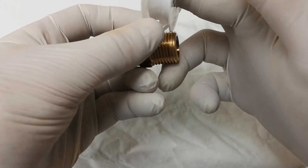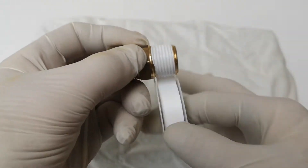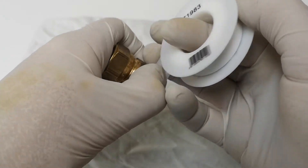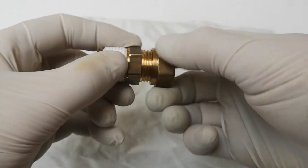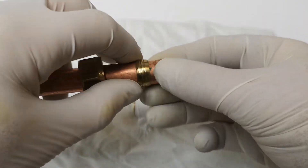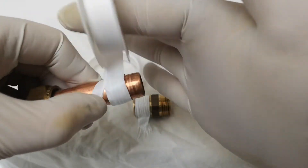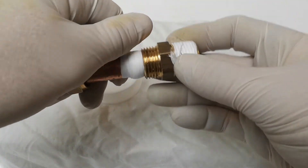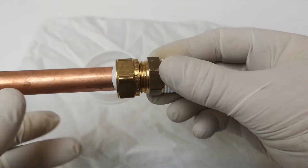If this male thread goes into a female thread and you just put it in without anything, it will probably leak. You wrap the tape around like this and it makes up all the little discrepancies in the thread and creates a seal. We also use it in the plumbing trade when putting a nut and olive on a compression joint — wrap a bit of tape around there, put the compression fitting together, and it won't leak. Makes a good joint.